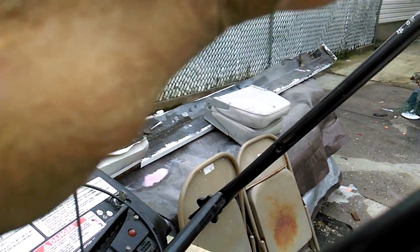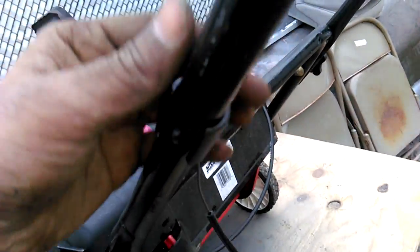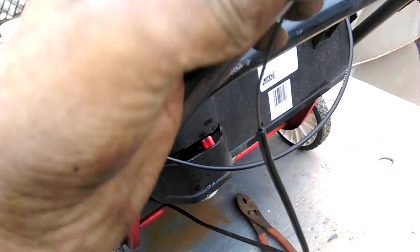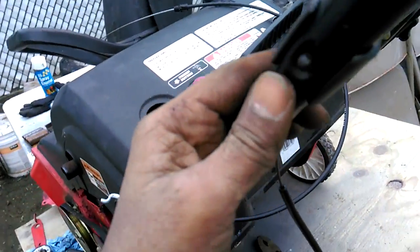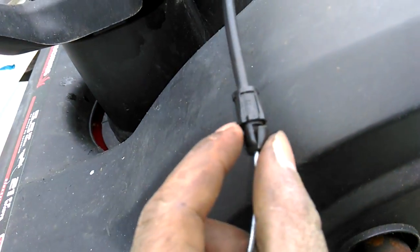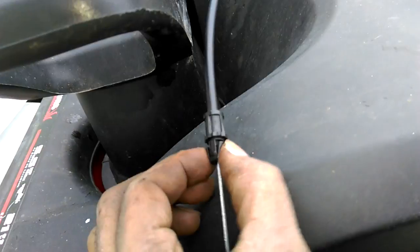To take it out from the top here, just lift it up like this, turn it, and twist it. Then just push this out like a pin here — press this out. To get this part out of here, you just gotta squeeze it.